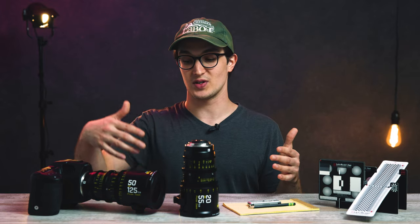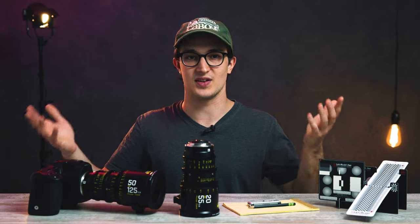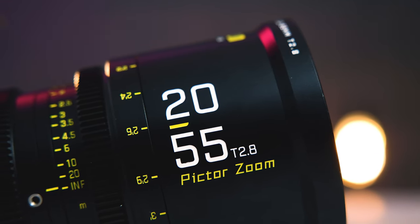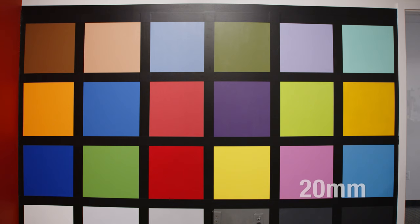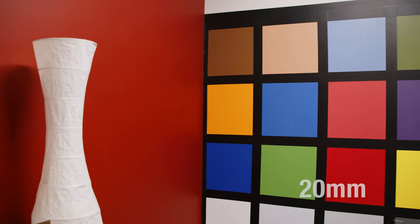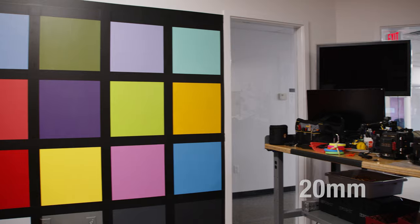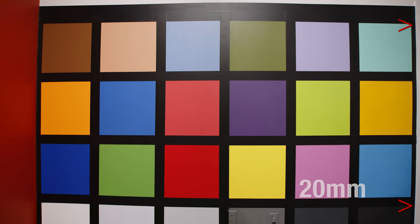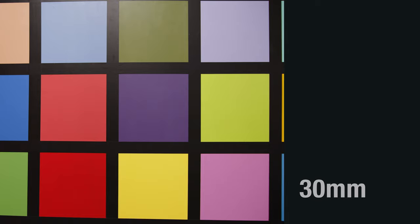One thing I didn't talk about in last week's video on the 50 to 125 millimeter was distortion, because at that focal length range there really isn't anything to talk about. But on this wider lens, we're definitely going to start to see examples of barrel distortion, especially as we get down towards 20 millimeters. This isn't a proper distortion chart, but it gets the job done. All those squares are exactly the same size, and the black border between them is also the same size from edge to edge. Here you can tell that things clearly get pretty distorted around the edges at our wide end of 20 millimeters. And you can see how that distortion gets significantly less exaggerated as we creep in on the focal length.